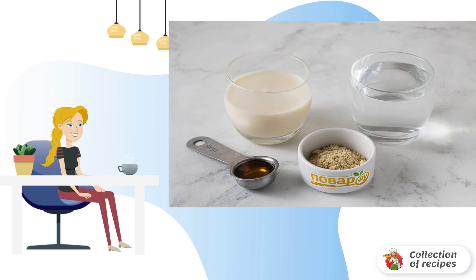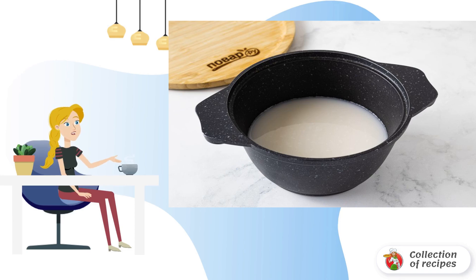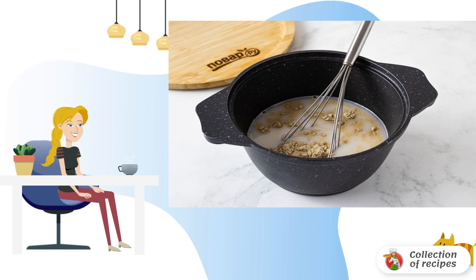Number of servings: 2. Mix milk and water in a saucepan. Add the oatmeal and mix with a whisk so that no lumps remain.